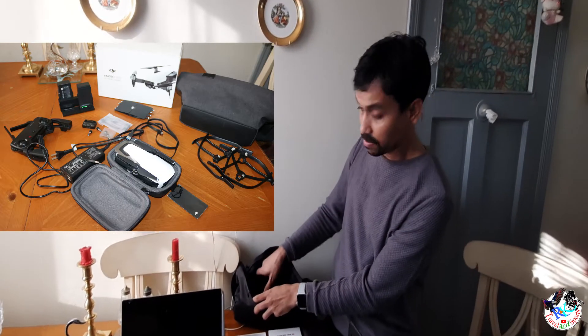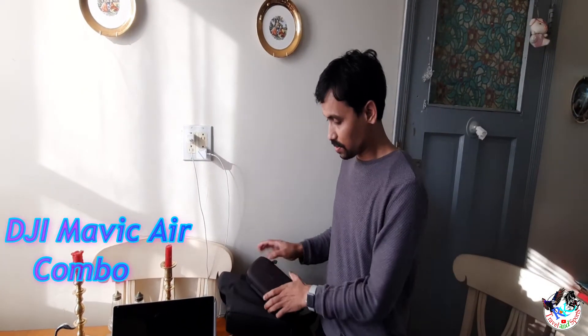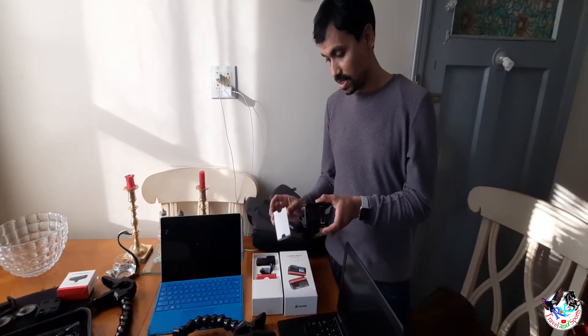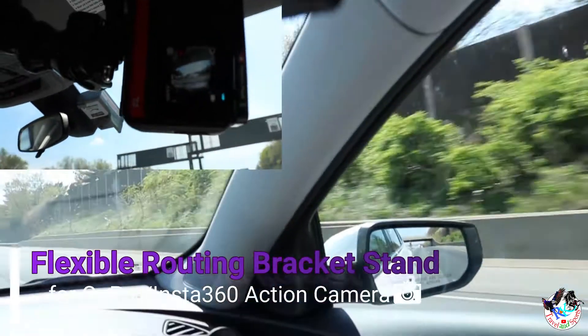The bag fits the extra battery, propeller, and other cables — you can use them right in there. On the screen I've mentioned what comes with the drone individually. The hard case and cables all work together. If you want to travel or have a hard case, you can just grab all those items.